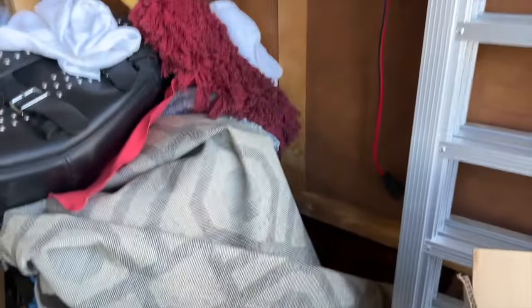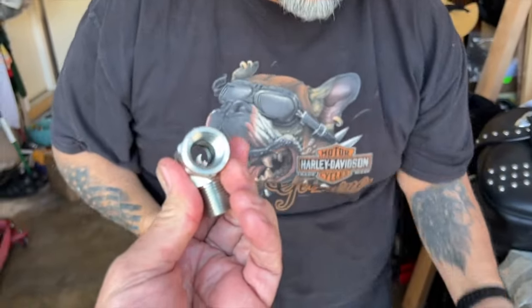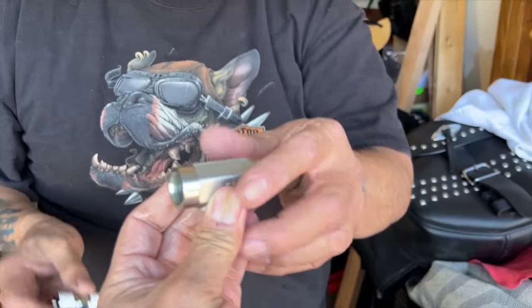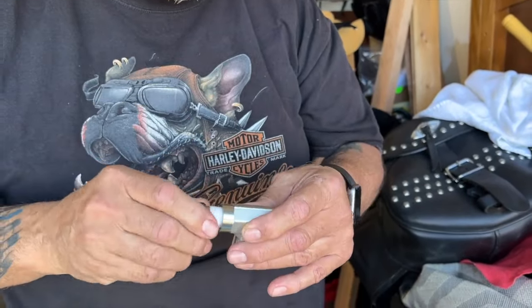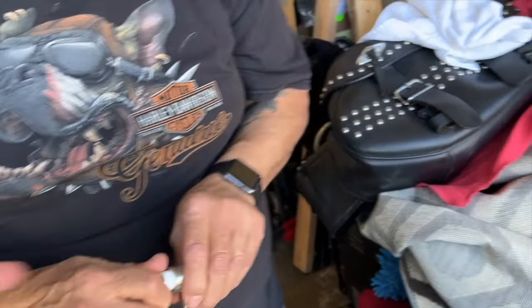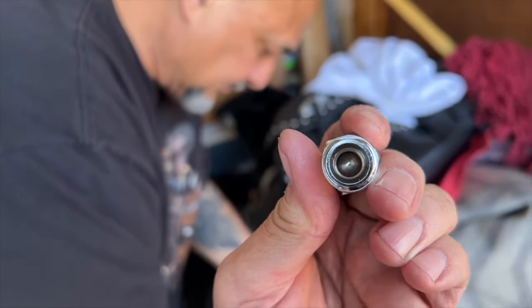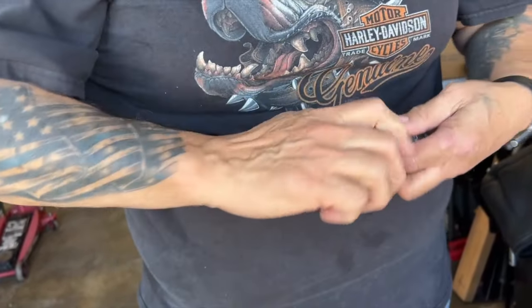Now we're going to do the check valve — it's going to go on the T. The way it works is the balls have to go towards the T side on both check valves. That ball right there goes into the T, and same thing on the other side. Some people get mixed up and put the ball going the wrong way, but you actually have to put the ball facing towards the T no matter what side it's on. Some people think you have to do overkill on it, but you don't.